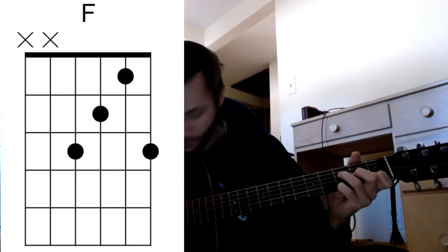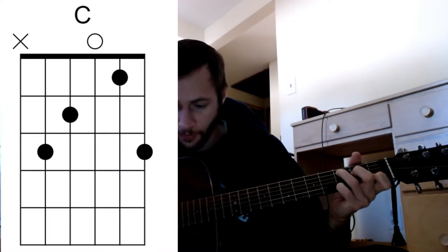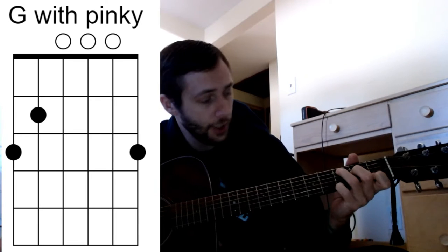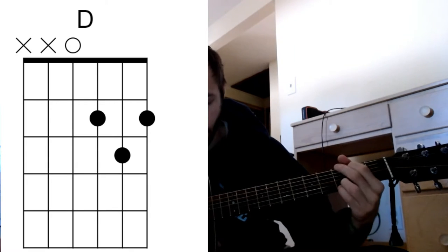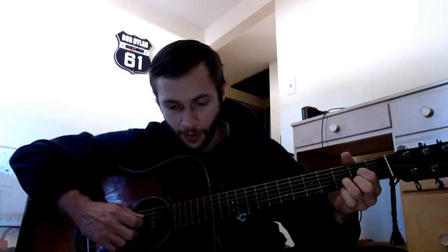We're going to have this F a lot with that pinky on the high E string, and same with the C chord. Whichever way you can find yourself doing a G with the pinky — or with the pinky still going — going down to that D right there. A little shortcut trick.